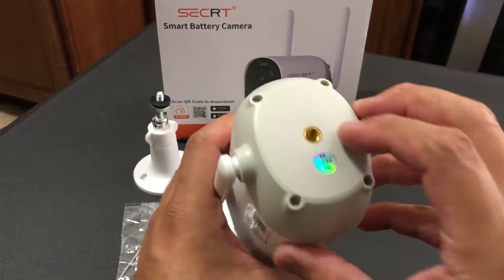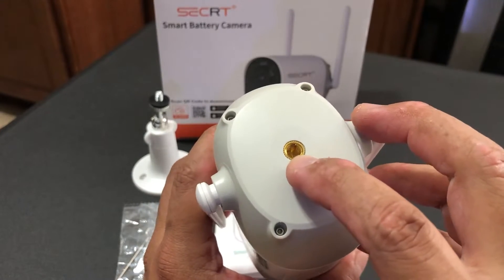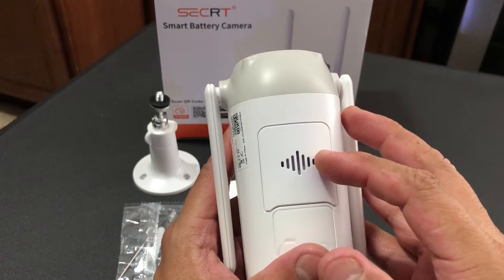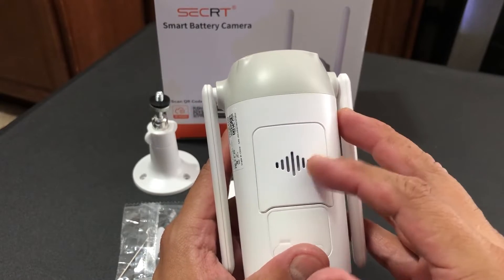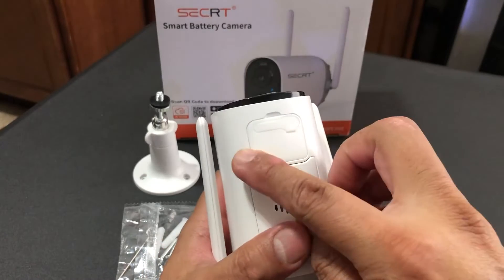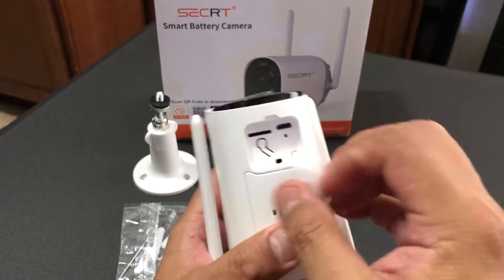In the back of the camera you're going to see a quarter-inch thread for the bracket. The bottom has the speaker. This camera allows you to have two-way audio, so you have your speaker right here.